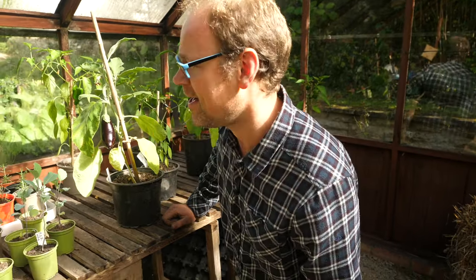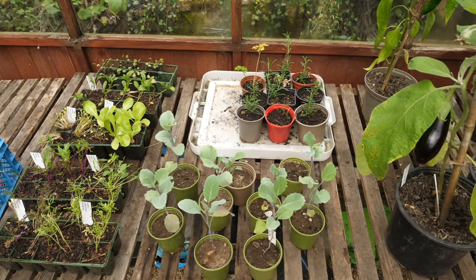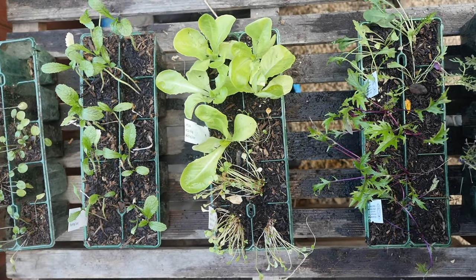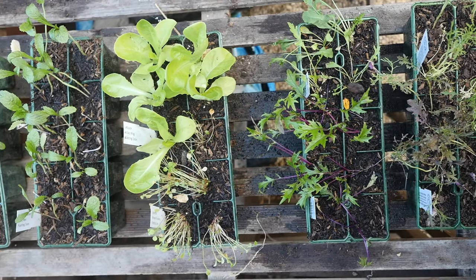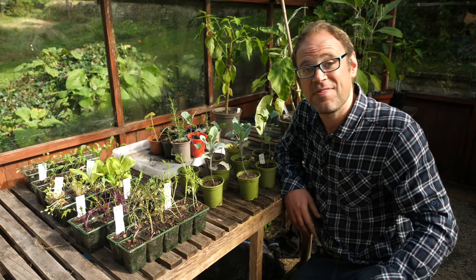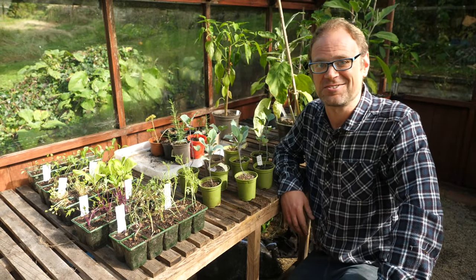Over here are the winter crops — some more sprouting broccoli to gap up as and when, and then all these lovely salad leaves: mustard, rocket, mizuna, winter lettuce, claytonia or winter purslane, all sorts. They're going to go out where the tomatoes were, but I'm also going to be planting up some salad trays to keep in here — and that's actually going to be the topic of next week's video so you won't want to miss that one.